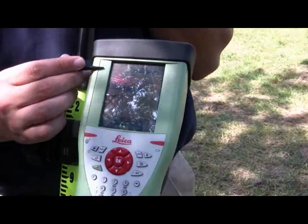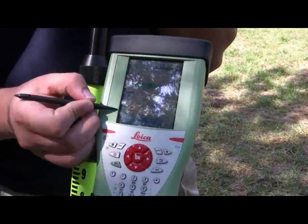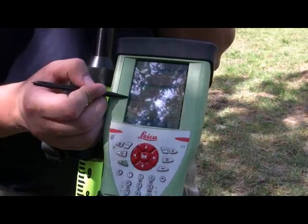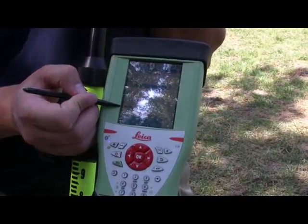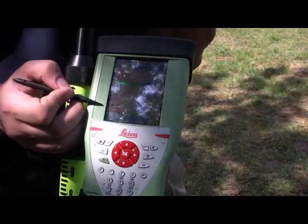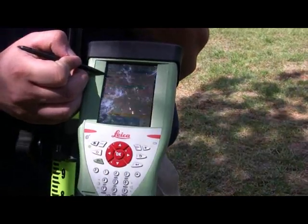Once your code and Point ID are set correctly and your 3D quality is in acceptable range, press the OK button to start your measurement. Once you get to about three or four RTK positions and your accuracy is still good, press OK to stop the measurement and OK again to store the point. Once the point is stored, your Point ID will increment by one.